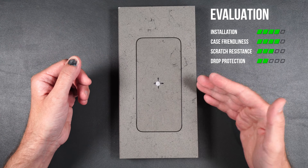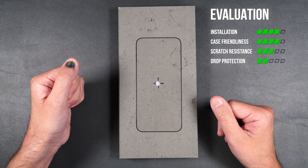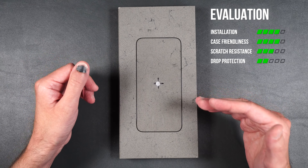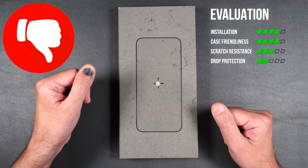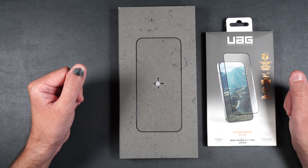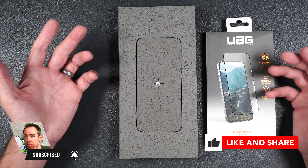Installation for the screen protector was really easy and it does seem to be case friendly. But unfortunately, drop protection is some of the worst I've seen, while scratch protection is pretty standard for tempered glass. Based on that, I probably would not recommend this screen protector because there are better ones out there — I'm giving this a thumbs down. If you still want to purchase it, product links are in the description, and I'd recommend checking out my best and worst cases video for the iPhone 15 Pro Max.